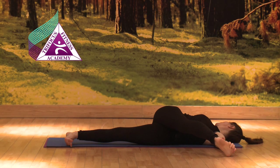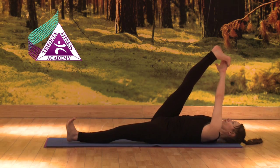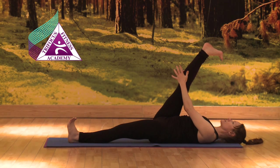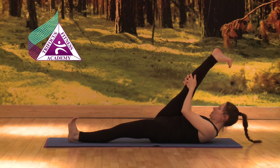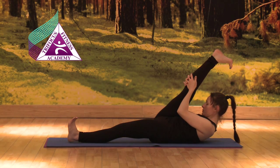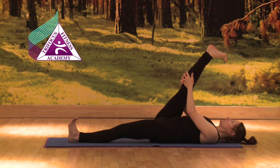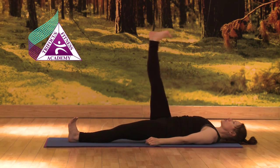Breathing in, squaring the pelvis, bringing the leg back up. Breathing out, holding leg with both hands. Breathing in to lengthen, breathing out, knee forward. Breathing in down, letting go of the leg. Exhale, slowly releasing back.